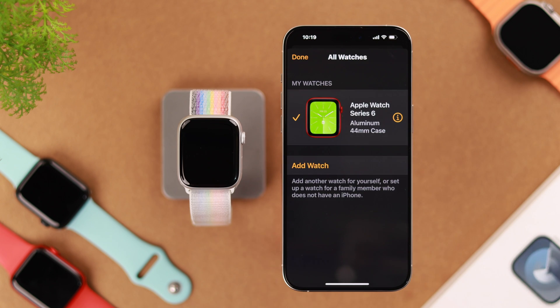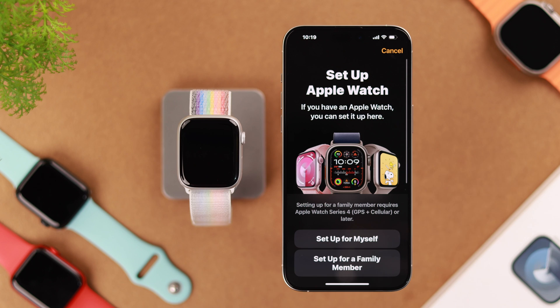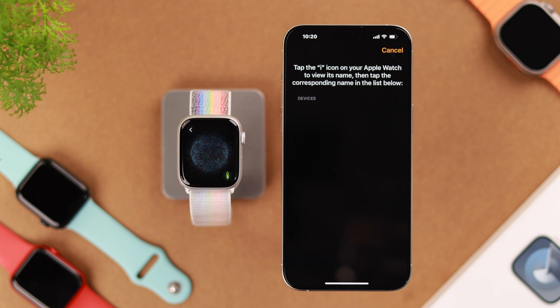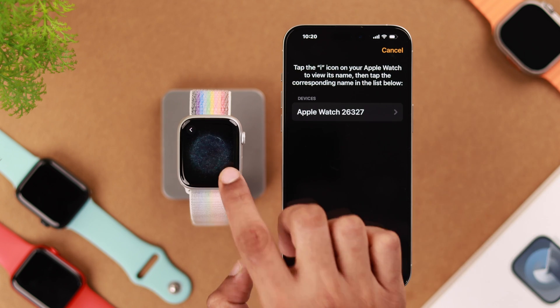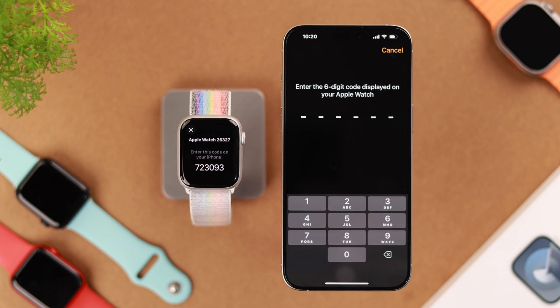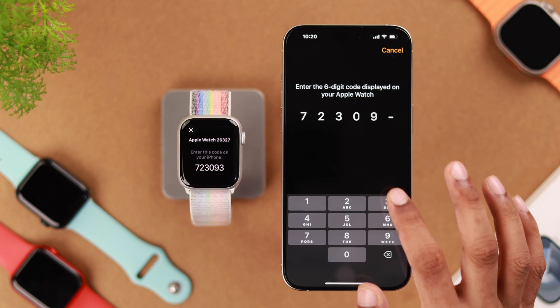And if you don't want to unpair, tap on Add Watch and you'll get the same page you get when it's the first time you're setting your Apple Watch up. So we'll tap on Set Up for Myself. You can either scan this using your camera or you can pair it manually. We'll go with Pair Manually — tap on the info icon on your watch, select the device name you see on the Apple Watch, and enter the code that pops up on your Apple Watch's screen.